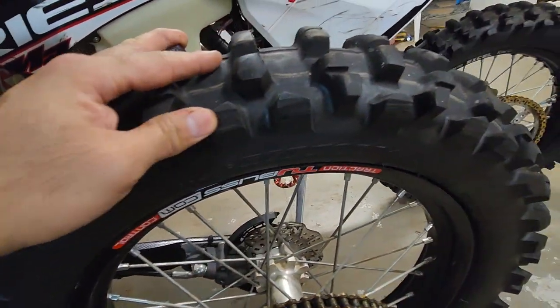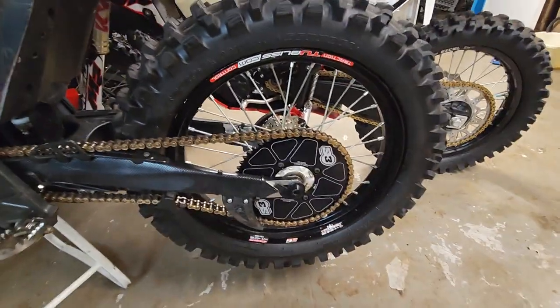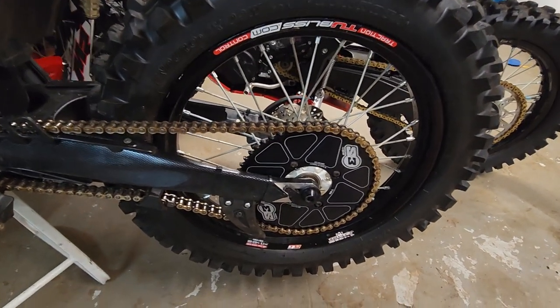We did cut the knobs off the side like I mentioned before — some mods are coming to this bike. We're gonna try and make this the enduro bike again, but we're gonna kick it up a notch.